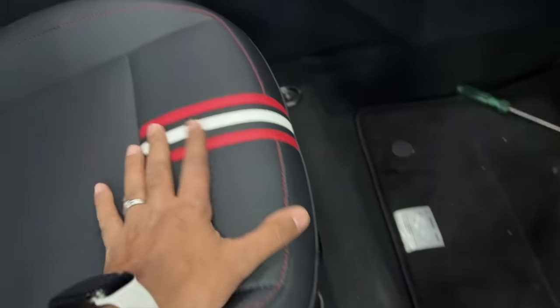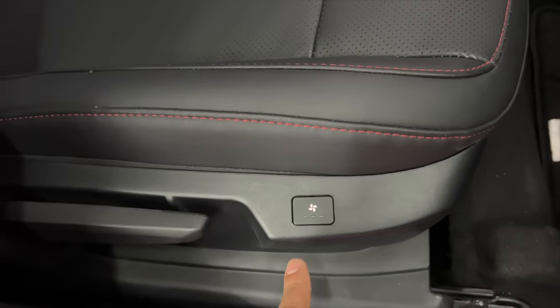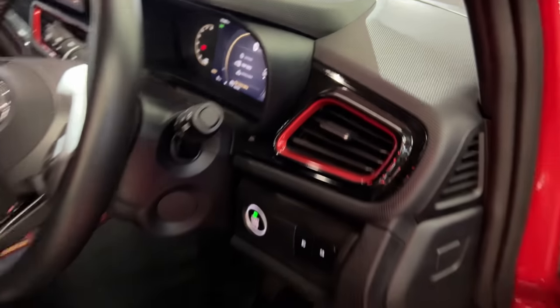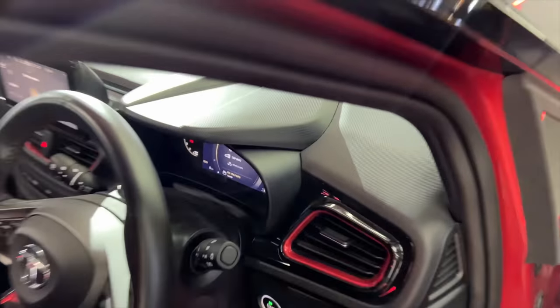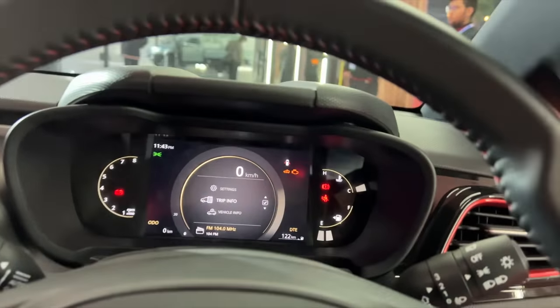It says Altroz here — nice finishing on the seats. Both the front seats get ventilation, though the position of the button is a bit awkward — it should have been somewhere in the centre console. Red inserts are here, so it really wants to be the Racer. What I'm really impressed by is that they actually made changes to the screen — instead of the 7-inch screen, this has got a 10.25-inch screen. It says air quality is severe inside the car. They've also given a sunroof. I'm quite impressed by Tata Motors doing all these interesting additions — they have the Hyundai i20 right in their sights with all these features.